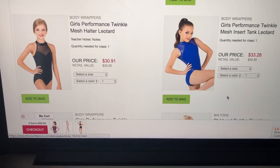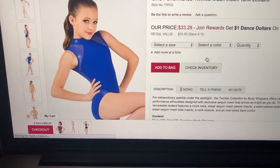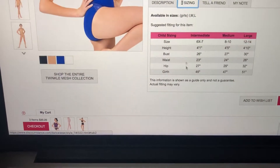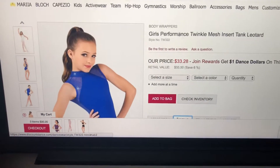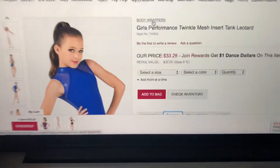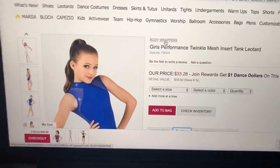So for example — oh, this one's super cute. If you click on 'Sizing,' here's a size chart for this specific leotard. The sizing goes by brand, so be careful. If it's Body Wrappers, you might be a different size in Body Wrappers than you are in Capezio and Danzskin, et cetera. So just be careful of the sizing.